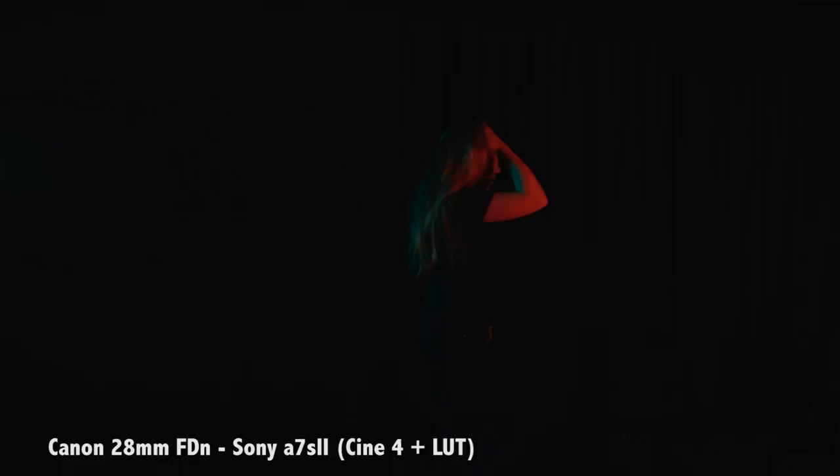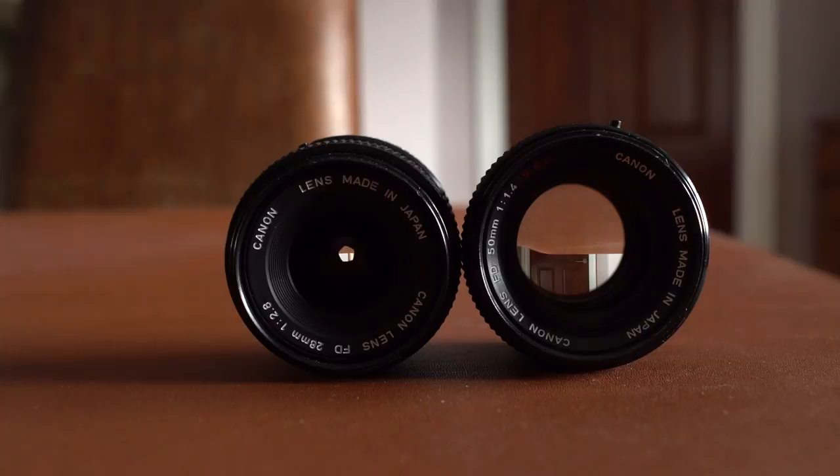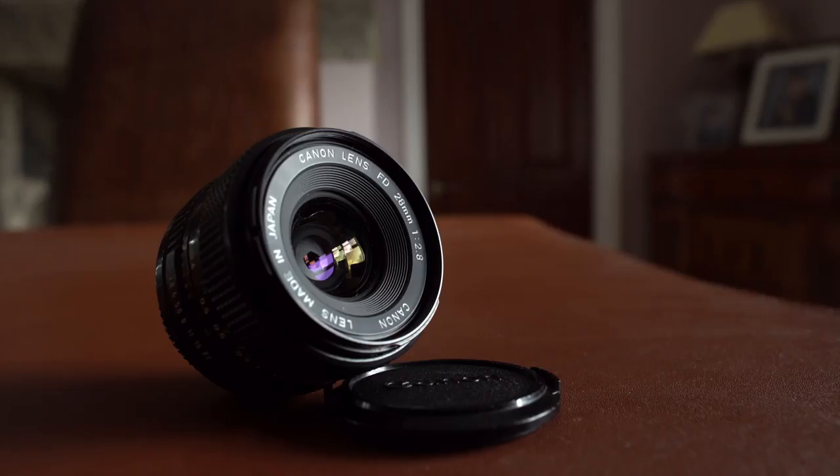Because it's a vintage lens, it doesn't have autofocus or image stabilization — it didn't come with all the nice gadgets you get with newer lenses. But what you do get is a very nice looking lens with a nice picture quality. It's a very vintage look, and that's why a lot of people are trying to get vintage lenses. In the end of the day, it's a good lens — it looks nice and it's cheap, so I would highly recommend getting this lens.